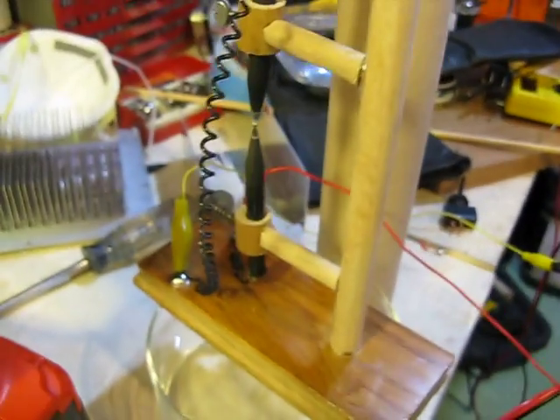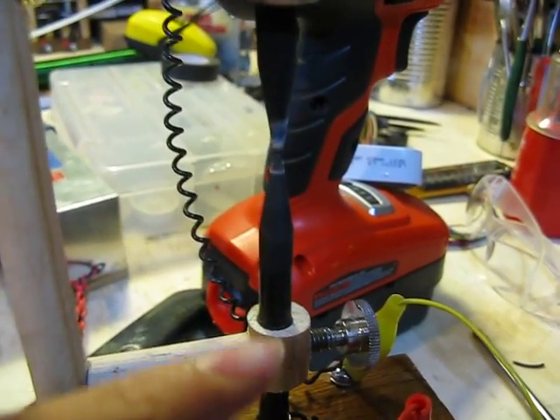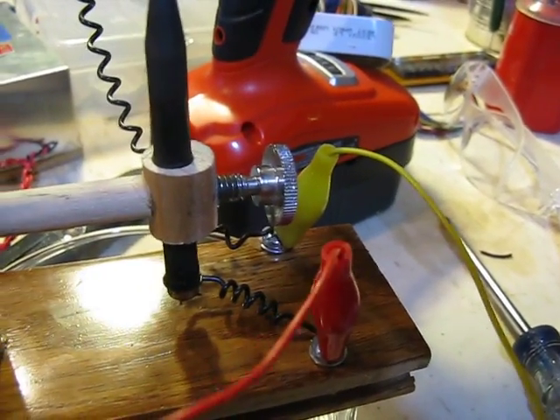This is the arc lamp I'm working on. I'll start with the arc lamp part, which is this right here. It's got two carbon rods, which are from six volt batteries, which are those right there. It has a wooden stand with these little adjustments so I can adjust it, and terminals using alligator clips.